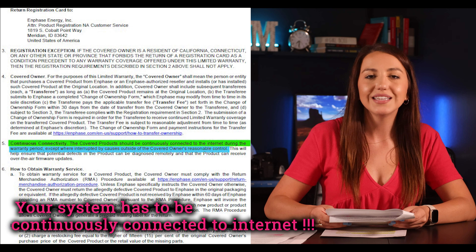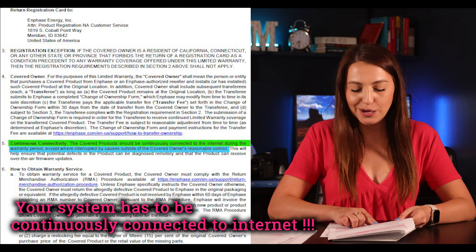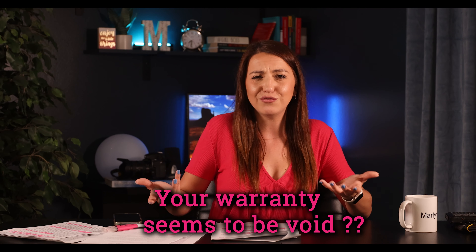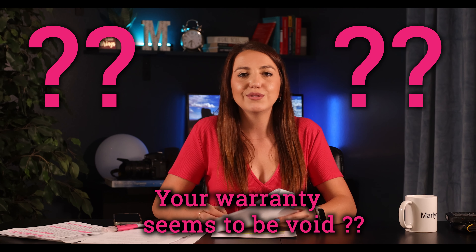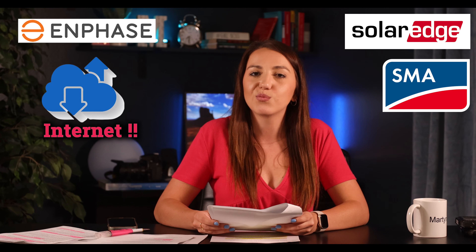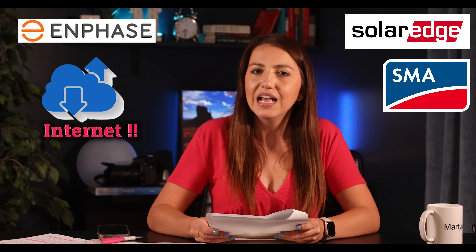The next big point on page two is a statement that your system has to be continuously connected to the internet, except where interrupted by causes outside the owner's reasonable control — I assume that means internet outages you can't control. But if you change your Wi-Fi password, you need to reconnect your monitoring to the new Wi-Fi, otherwise your warranty appears to be void. If you change your provider or password, let your installer know so they can reconnect the system. Out of the three companies today, Enphase is the only one that requires internet connectivity to uphold their warranty.